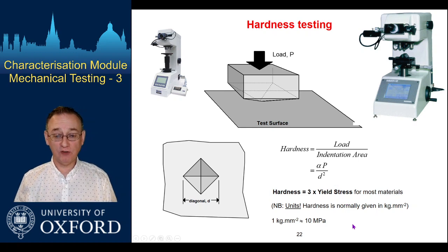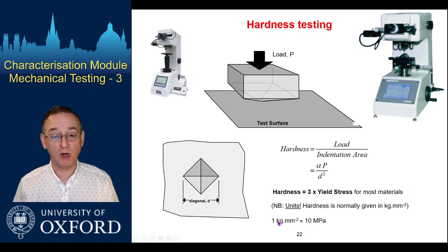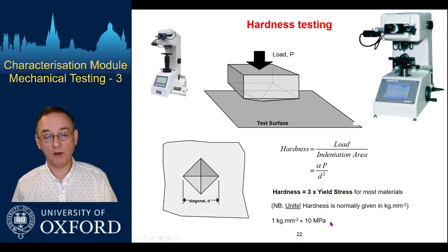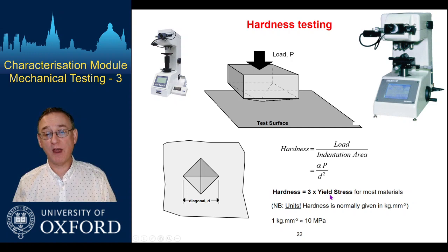Units can be confusing. Often the load is defined in terms of the mass that is applied, so either in kilograms or kilograms force. One kilogram multiplied by G gives you 9.81, so almost one kilogram per millimetre squared is almost 10 megapascals — it's 9.81, the gravitational constant. We can also relate the hardness as measured here to the yield stress in a very crude way.